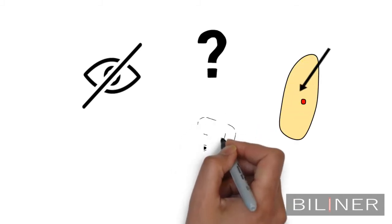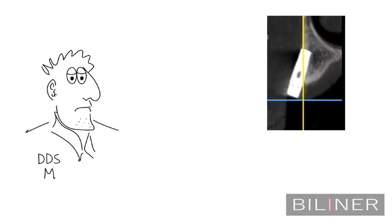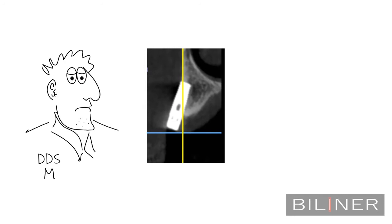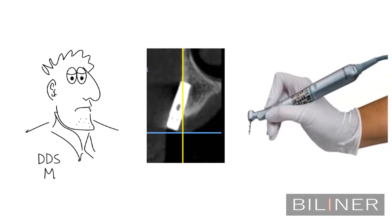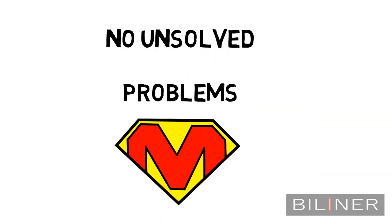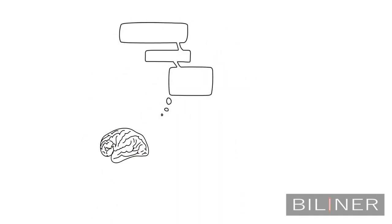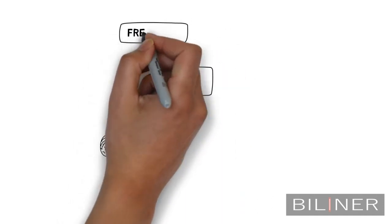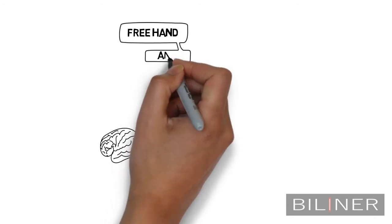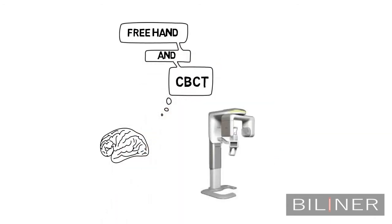That's why he decided to try the 3D printed surgical guide. Dr. Matthew wasn't very happy with the result. Without being at ease, he went back to his old free hand method. Dr. Matthew never leaves unsolved problems and he decided to think about a new guided implant surgery — a guided surgery that will benefit from the advantages of the free hand method and will also provide him with the valuable information from the CBCT that he just purchased.